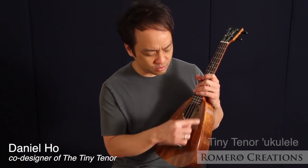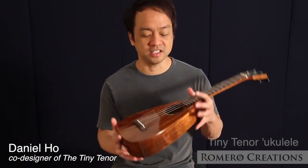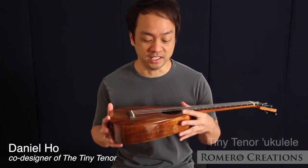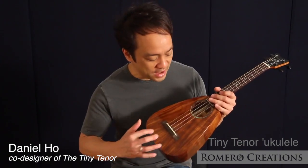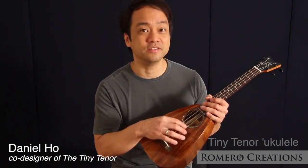We eliminated the waist, which increases the cubic volume of the body and also reduces the overall stiffness of the instrument. Reverse fan bracing allows the center of the soundboard to resonate more freely.